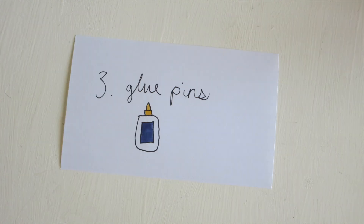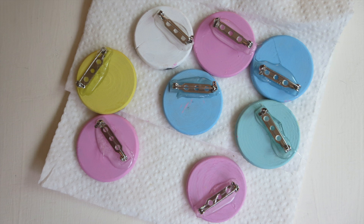Glue your bar pins to the back of the wooden shapes following the instructions on your jewelry glue.